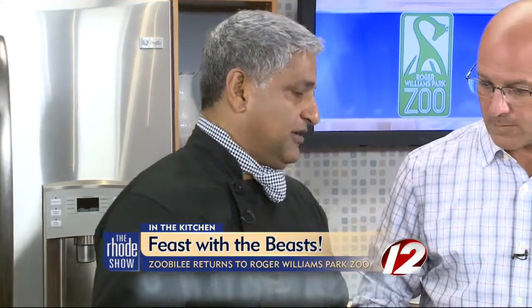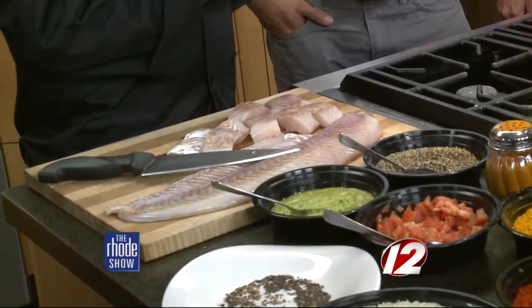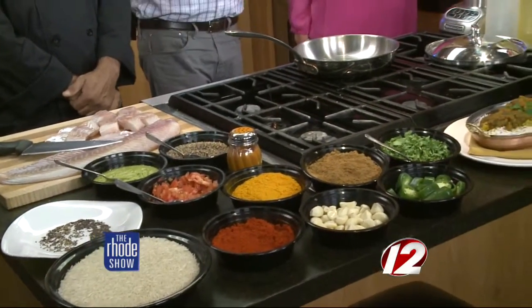We are back in the Roadshow Kitchen. Chef Morris here from the restaurant India — what are you going to be doing right now? I am going to be making Atlantic fish curry, it's actually Bengal fish curry, using Atlantic Pollock, which is a cod family. Here's Brooke Fairman from Roger Williams Park Zoo, who is in charge of development and is going to give us information about Zubilee — a great event with a ton of restaurants from all over the state.